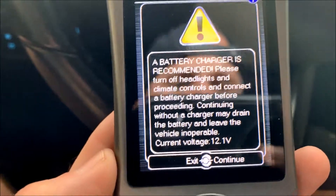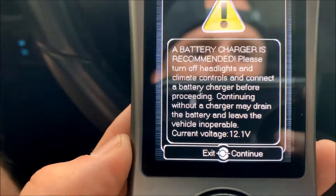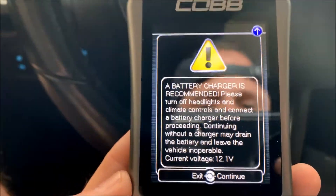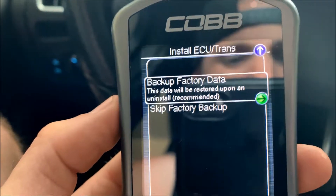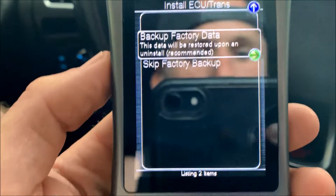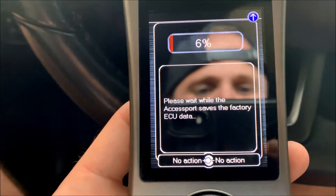It's going to pop up with a warning that a battery charger is recommended. I have one but I'm not going to use it this time. Once I get it back from my tuner I probably will. For now I'll go ahead and hit continue. It's then going to ask you if you want to back up your factory data — I'm definitely going to do this just in case I decide to pull everything off.